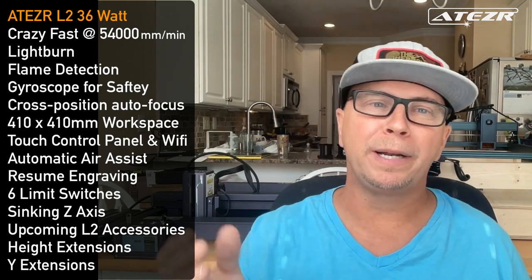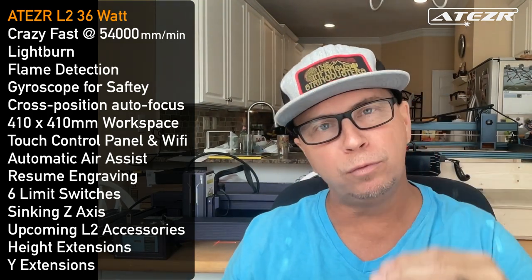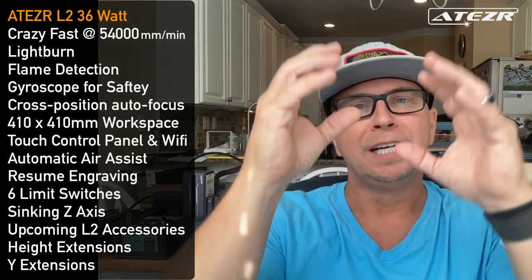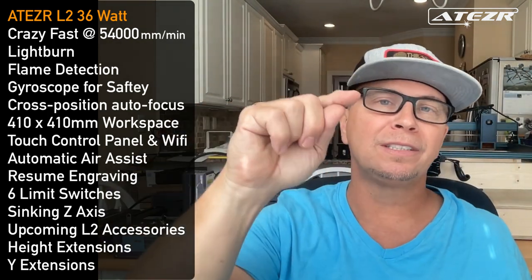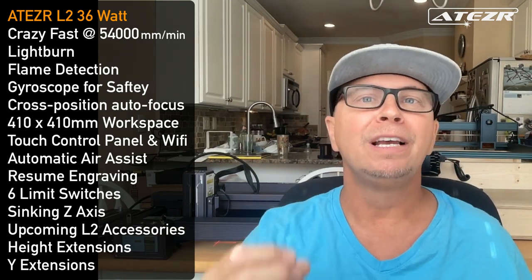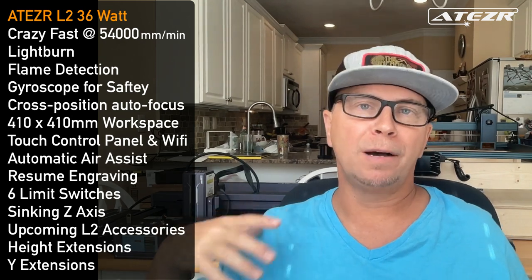That's a really cool feature given that a laser could shoot up into your eyes. Wear all the protection possible, and if there's smoke, make sure you have proper ventilation. It also has cross-position autofocus via the Z-axis — the movable Z-axis with limit switches can be used for autofocus and for depth leveling, so after one cut pass you can set the next pass to drop down on the Z, making the entire job even faster.